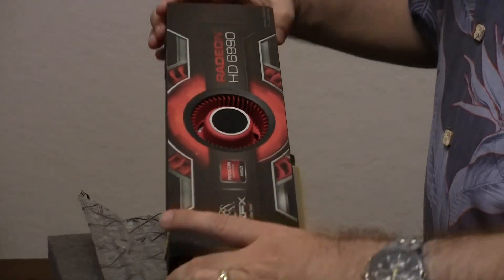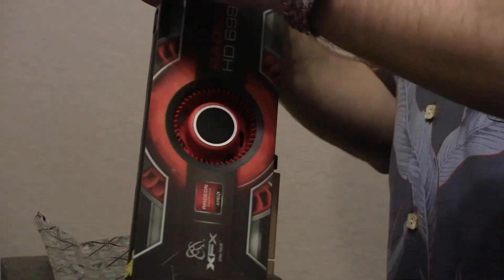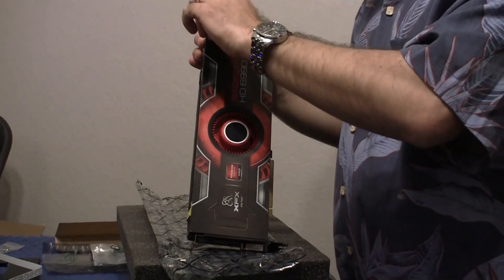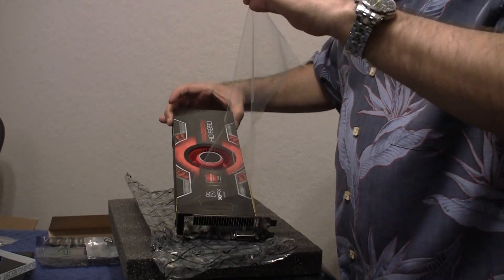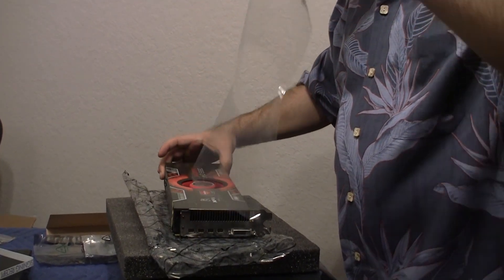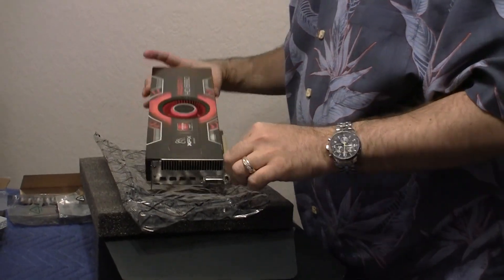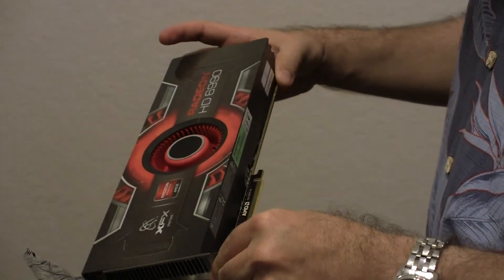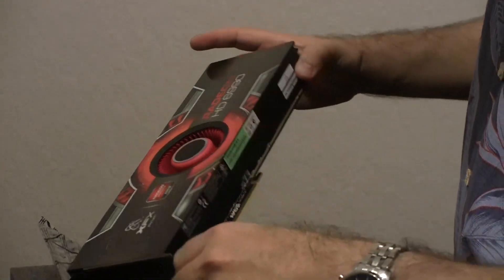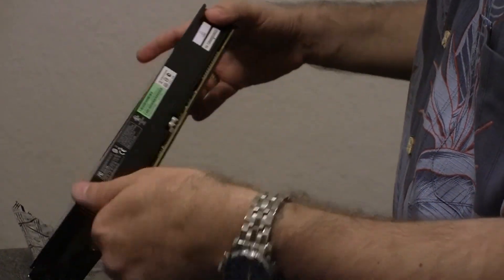So we have a nice little label here that says, 'Please remove protective film before use.' So let's remove that film — nice and shiny. Check out the shiny card. On the bottom we have the standard PCIe connector. The serial numbers and whatnot are on the bottom of the card.